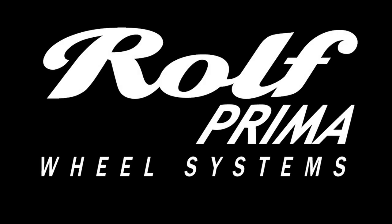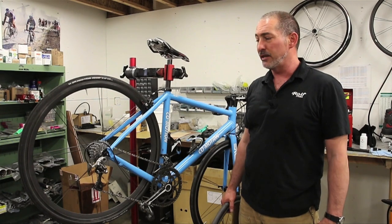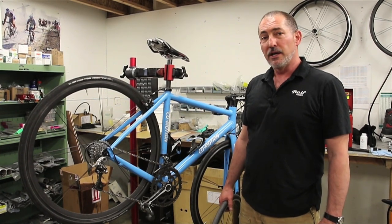Hi, this is Alan from Rolf Prima Wheels. Thanks for joining me. Today we're going to look at swapping between two wheel sets and the minor adjustments that might be necessary — brakes, derailleur being a big one — and just how to do that quickly.